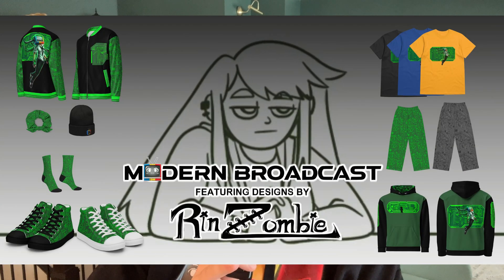Thanks so much for watching. If you enjoyed this video, please consider leaving a like and subscribe. Be sure to pay attention to modernbroadcast.tv — our first collab with our first artist Rin Zombie, who designed Modern Broadcast, is live. I understand some of the stuff is a little expensive, and I'm terribly sorry, but it's helping out the artists and the channel. So if you want to support the channel and get a shirt or a hoodie — or maybe a scrunchie, those are coming back in style — check out modernbroadcast.tv.